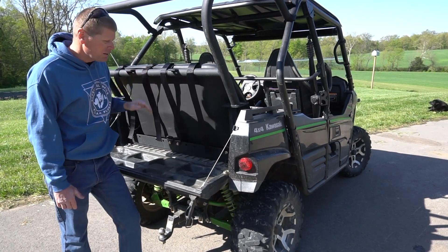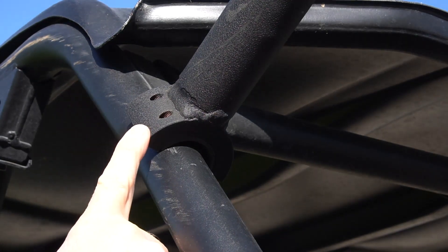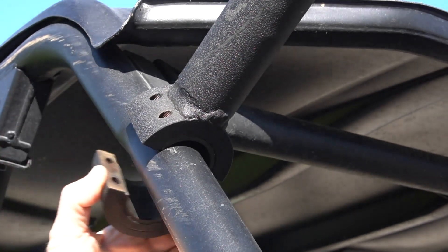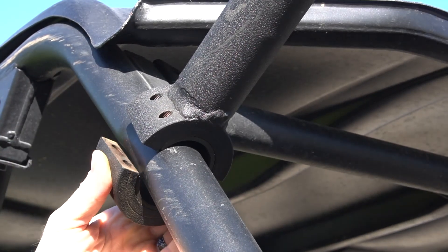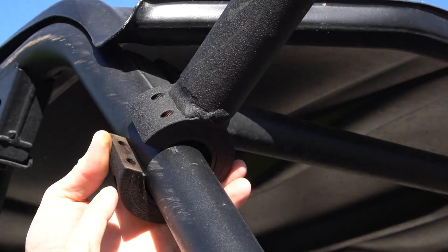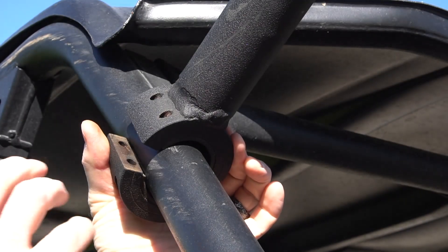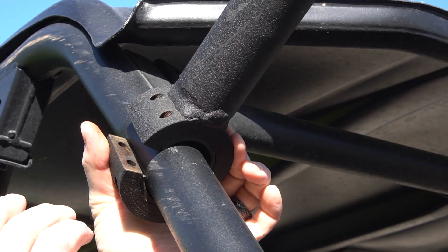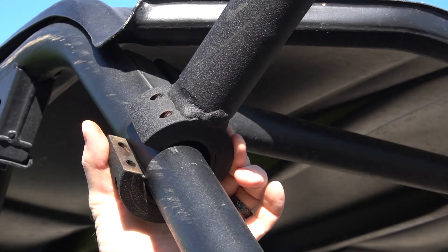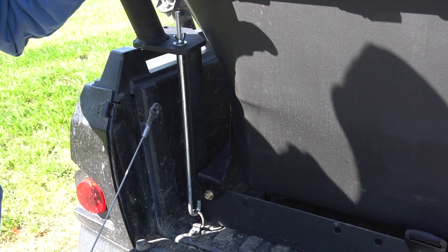Let's get this bolted in and show you how it works. Once the seat and roll bar are in place, you take the actual mount they make and that will go around your roll bar. Then we put the bolts in and tighten this down — it will stay very secure on your factory bar. We're going to go ahead and put this in and show you all what we have.